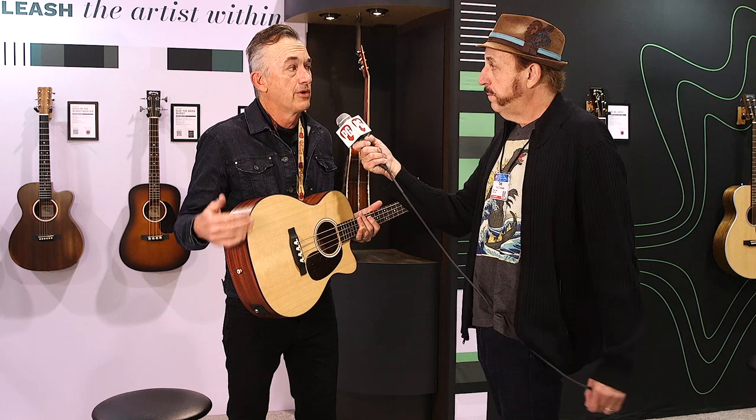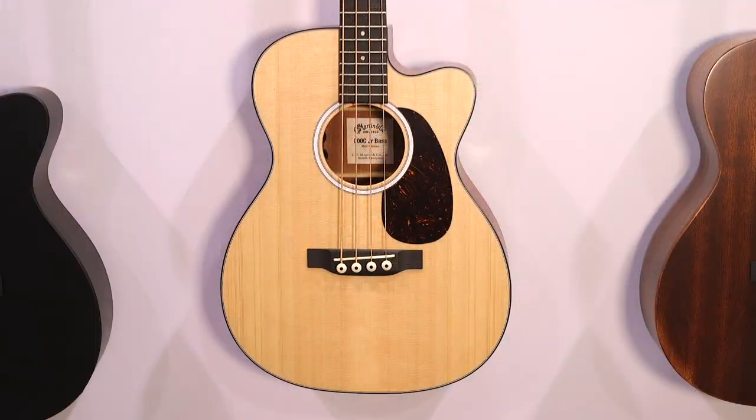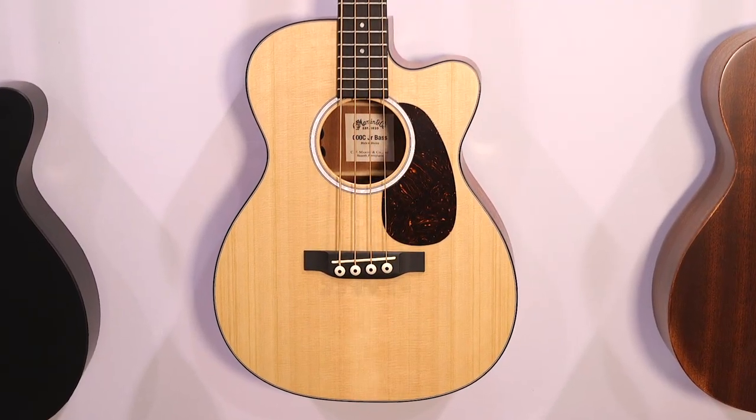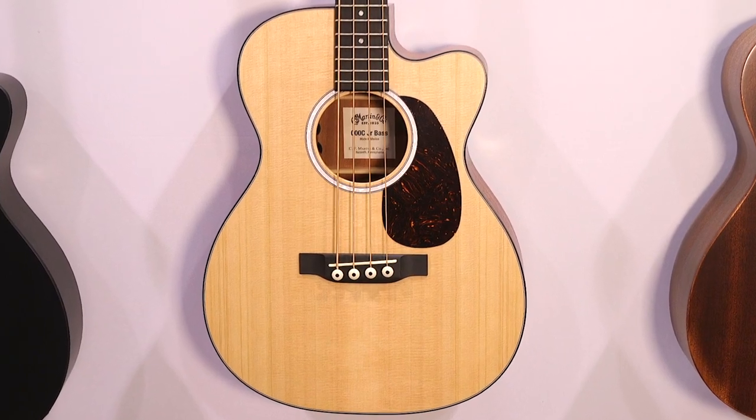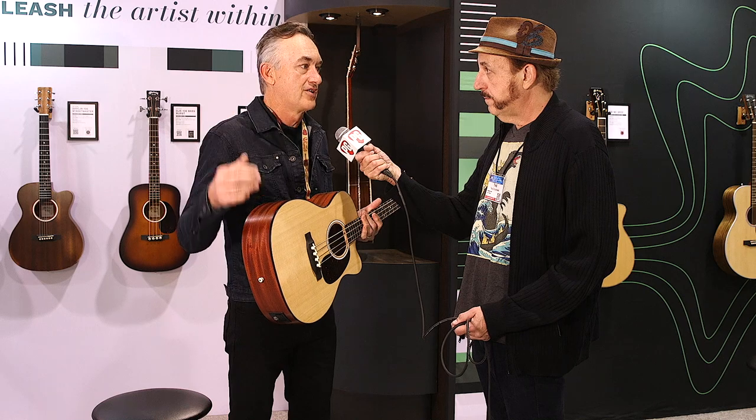What kind of electronics are in this guitar? This is Fishman electronics. We worked with the team at Fishman — with Larry himself — and they modified one of their current pickups specifically for this instrument. Street price on this guitar is $749, and you can look at it at www.martinguitar.com.